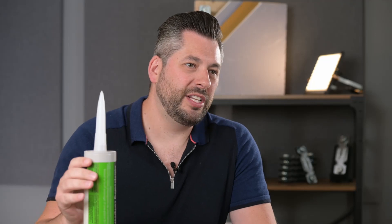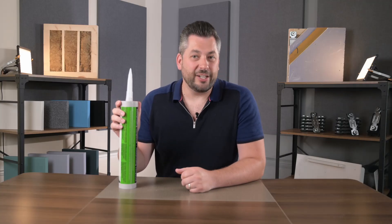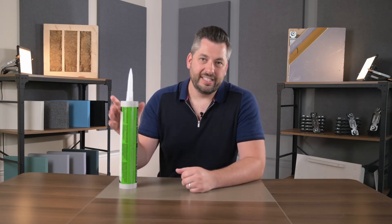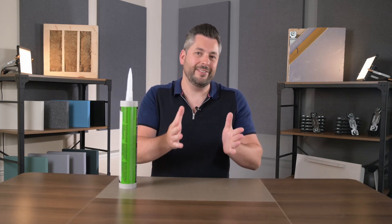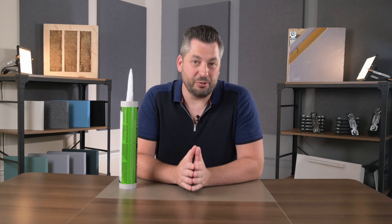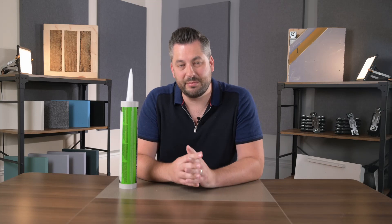So what is the product and what does it actually do? Well, it's not really a glue — it's what they call a dampening compound. It never fully sets hard, so you don't use it to glue materials together. In fact, it's actually recommended that you still use mechanical fixings as well as the glue to actually fix the materials in place.